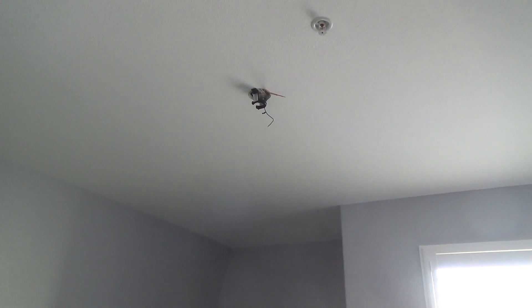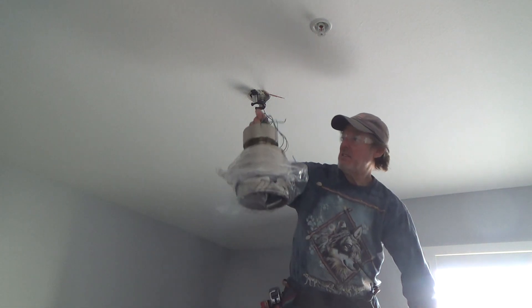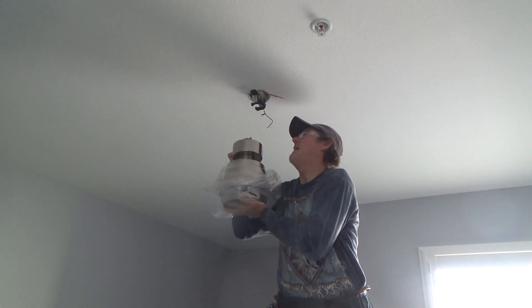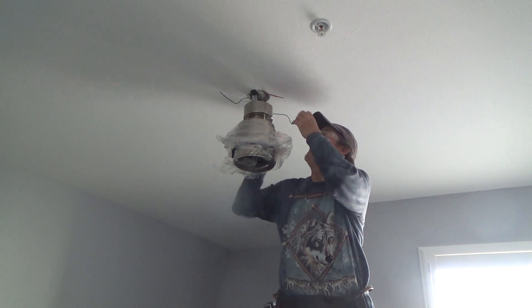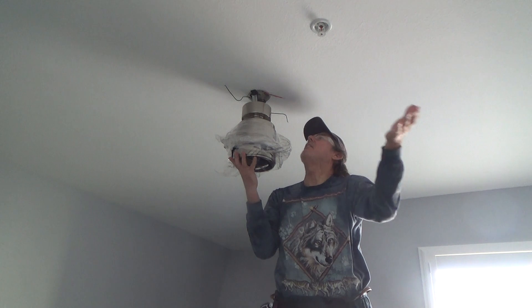Remember I was saying, are all ceiling fans created equal? Of course they're not — this one is installing way different than the last one. I got to get my little knee pad. Okay, so this might be 10 pounds or so. I got to keep my wires out of the way and lift that up into the knuckle. Here it goes — slide it in. It has to fit in one of those notches, so I have to turn it either left or right.